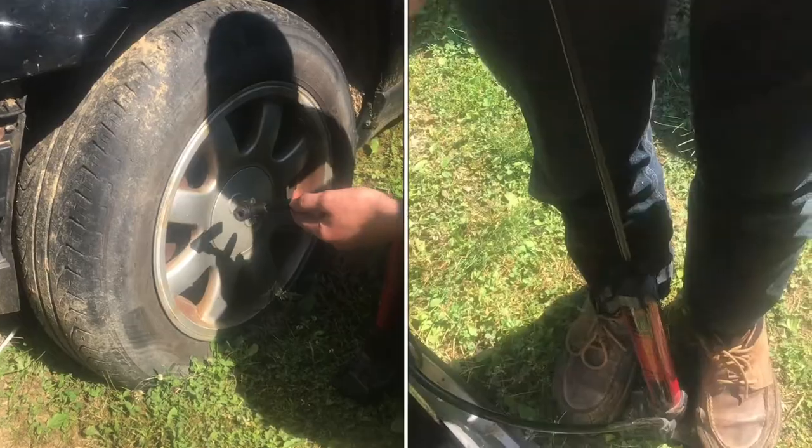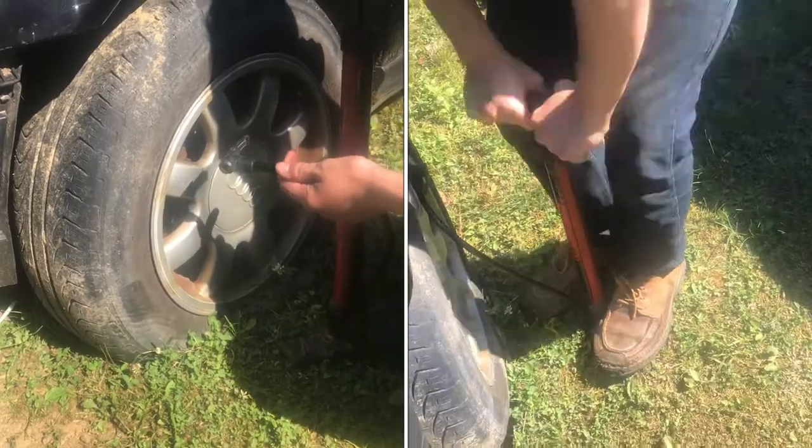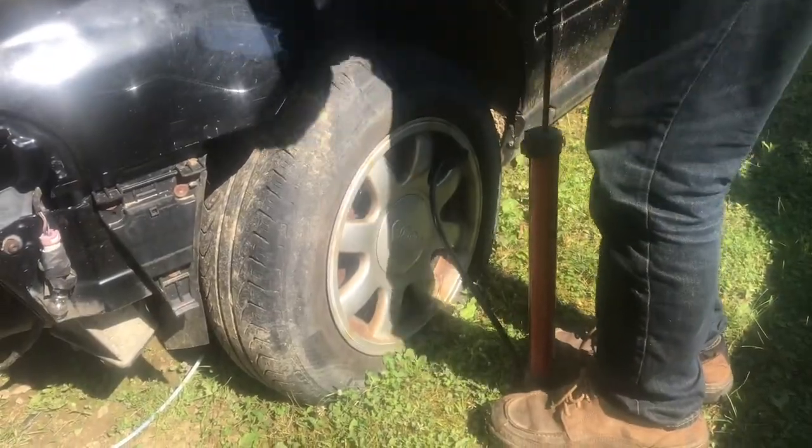We've got a really flat tire here with just about no air in it, so we're gonna pump it up with a bicycle pump and see how many pumps it takes to fill it. One, two, three.